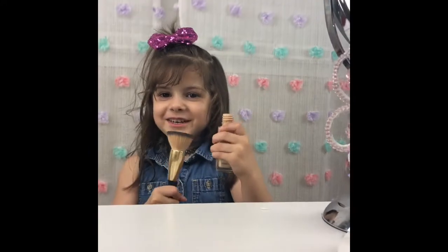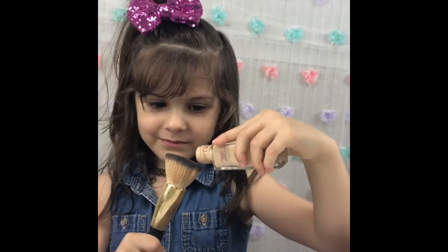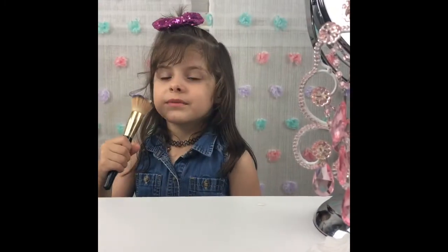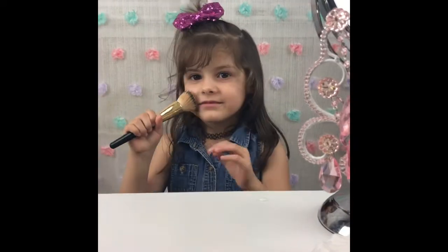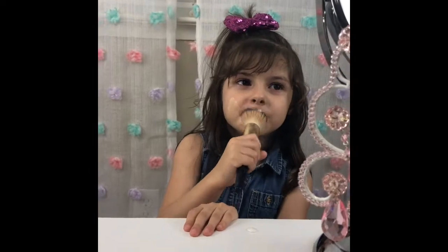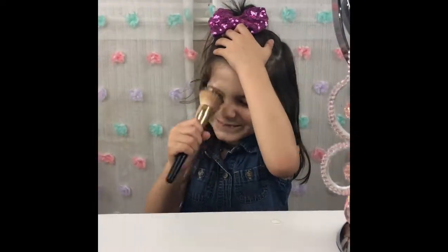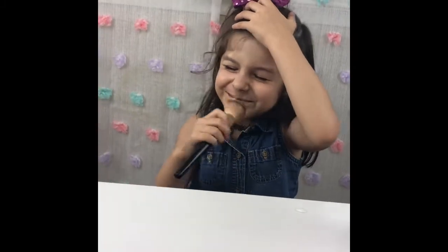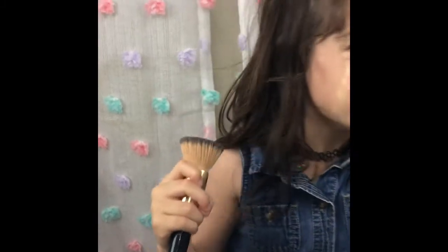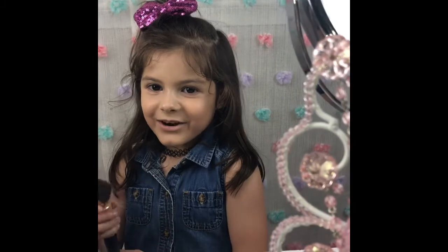First step, we're going to pour it a little bit. We're going to put it all on our face. We have to make sure it's blended out.